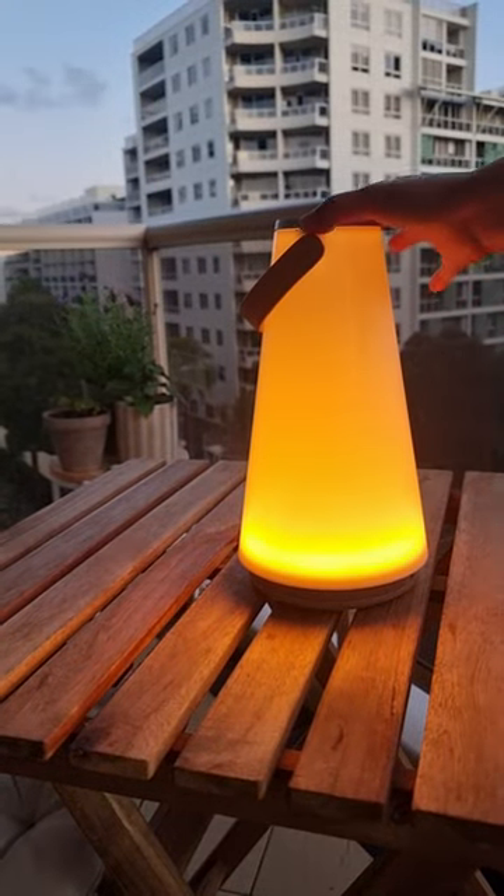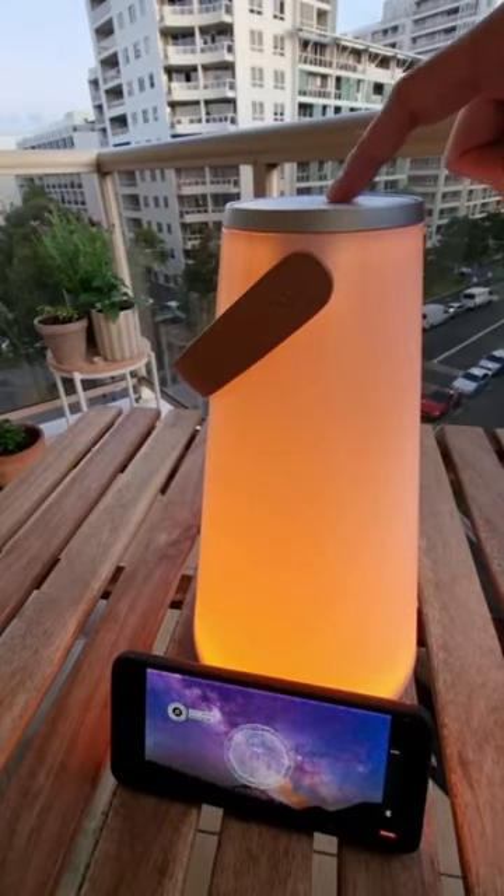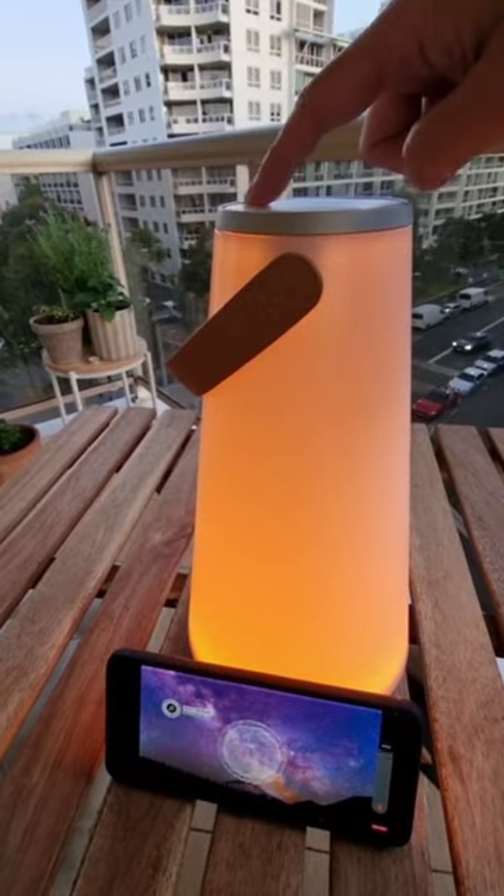It's super easy to use with the intuitive light control dial, and it gives off a beautiful lantern-like warm glow. The Ooma features pumping 360-degree sound and seamlessly connects to any Bluetooth device.